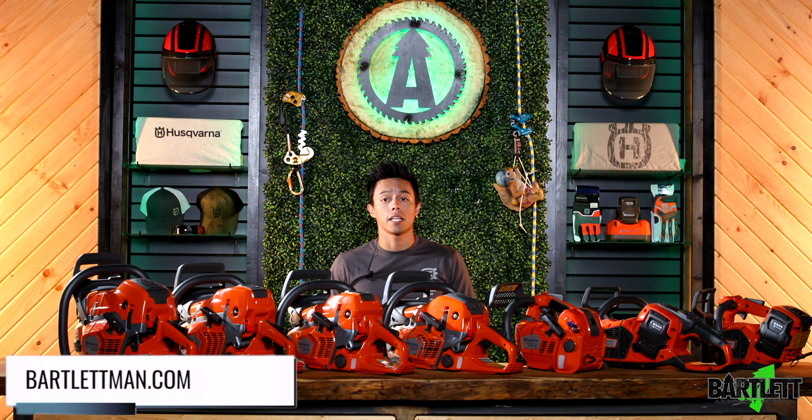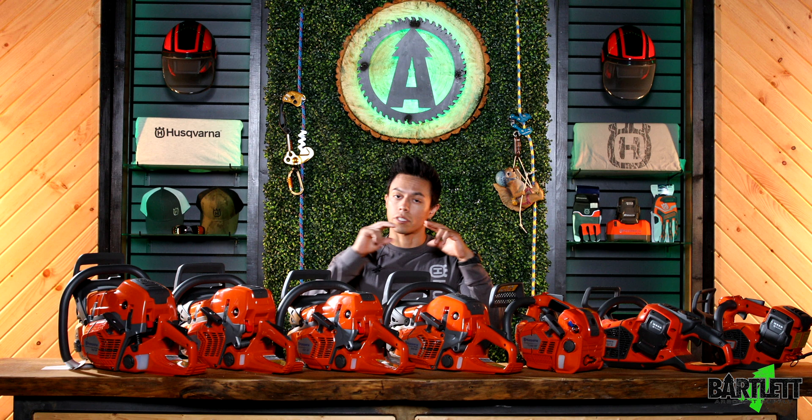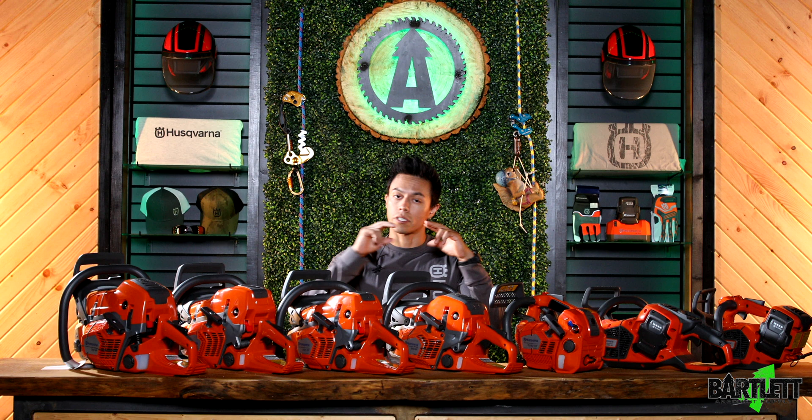This is the brand new lineup that we are carrying from Husqvarna. You can find it on the website very easily — go into saws and scabbards, look them up in the dropdown tab. You'll see chainsaws and power equipment, exactly where to get them. So you heard it here from the new studio. Check it out. Climb safe, everybody.